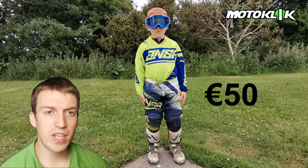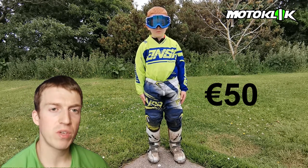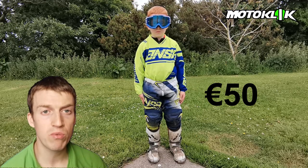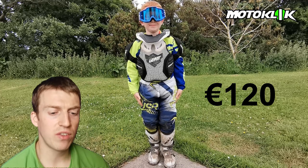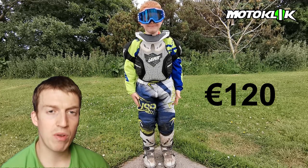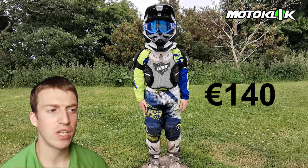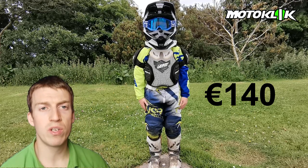These are a pair of secondhand Wolf Sport boots that we bought for around 50 euro. If you keep an eye out, you can get some really good secondhand stuff from kids who have used it before, and it's still well worth having. This is a Leatt brace, which we also bought secondhand for around 120 euro. As you can see, it offers a lot of protection, which we'll go through a bit further.